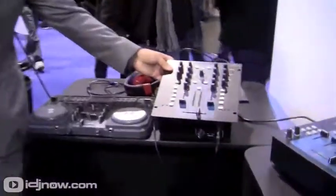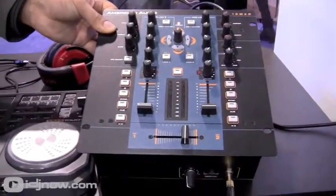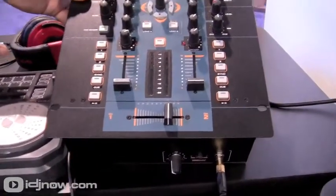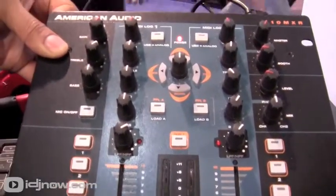There are a lot of new features on it and it's also bundled with Virtual DJ. So Edgar, tell me a little bit about the 10MXR. The 10MXR is a perfect compact DJ mixer that does come with Virtual DJ, and you have your cue points on here with sync, and then your regular cue, pause, and play buttons.